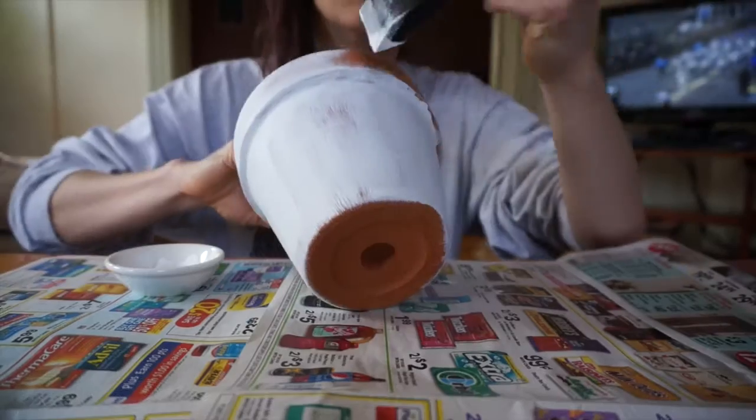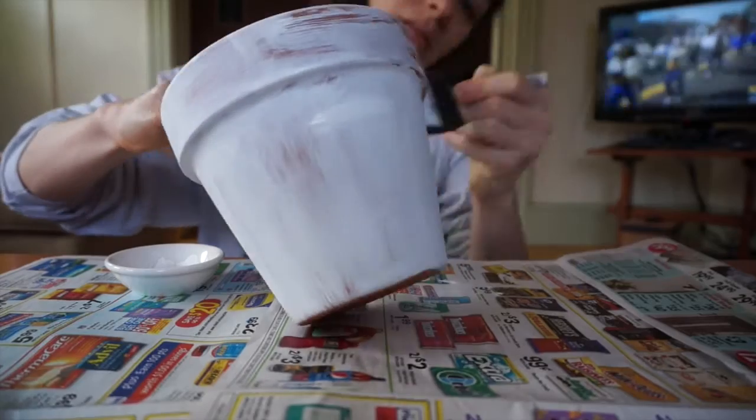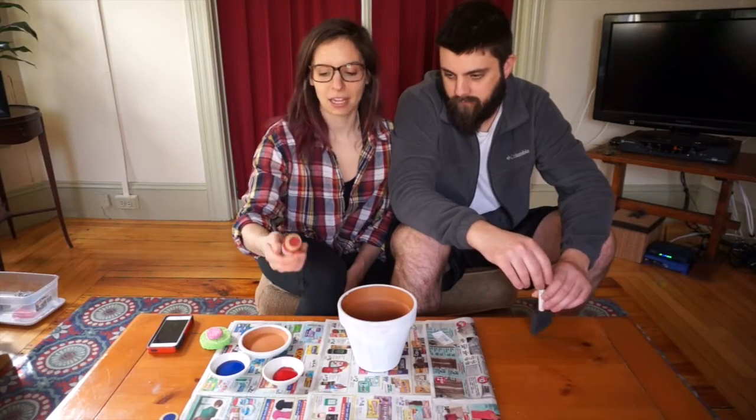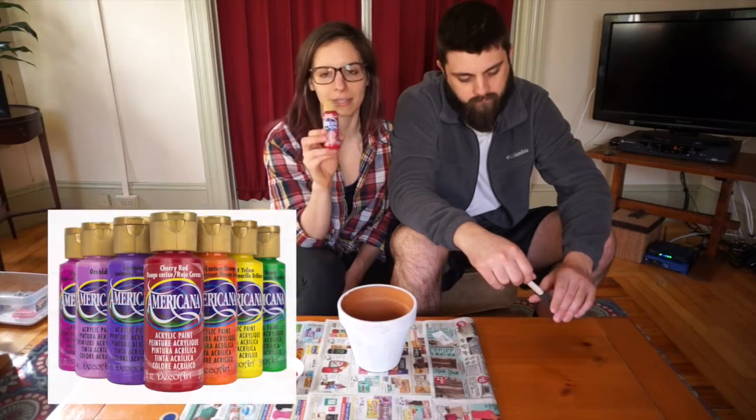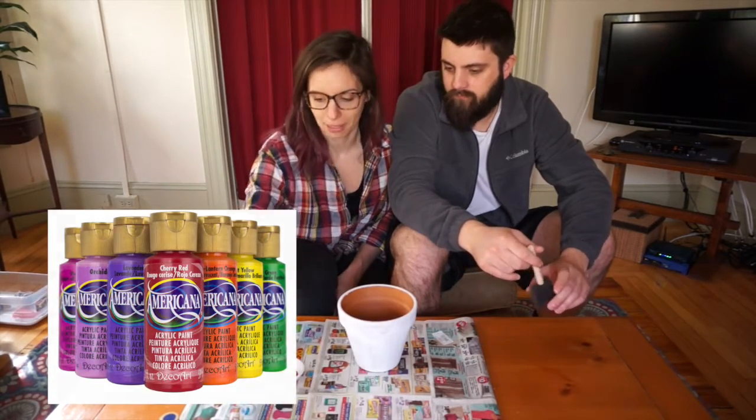First I did a base coat of white and let it dry. The paints I used are just regular acrylic paints — I got them at Michael's. This brand is Americana; I think it was like $1.50 for each paint.